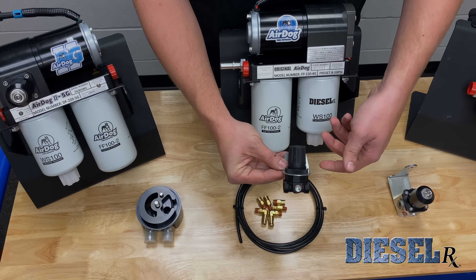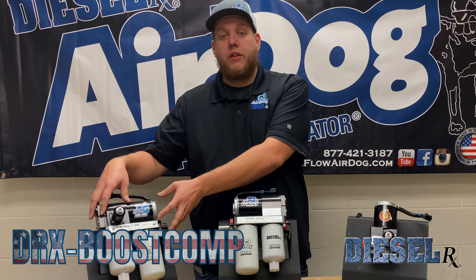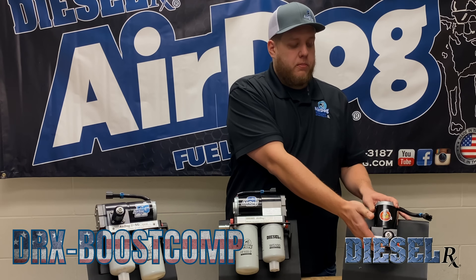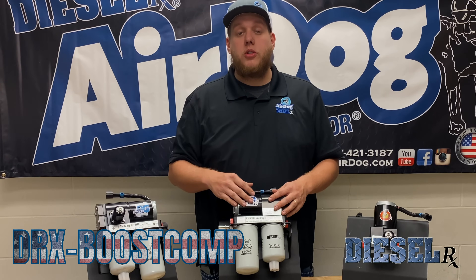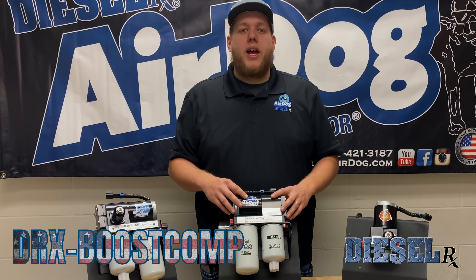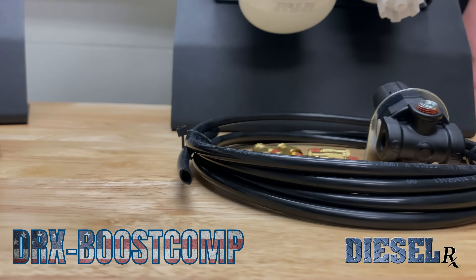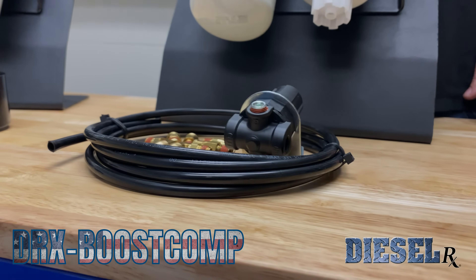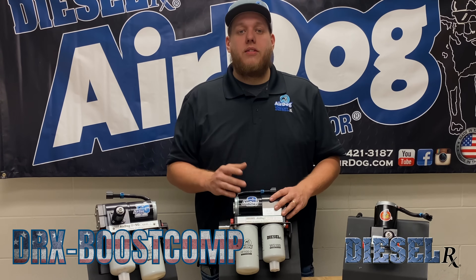Another product that Diesel Rx offers is going to be our Boost Compensation Kit. This is going to be an add-on. If you currently have a system with a diaphragm fuel pressure regulator, whether it be an AirDog 2 5G or even your Raptor 4Gs, there's going to be a port on the bottom of this regulator that you can add boost pressure to. It will increase the fuel pressure as the demand and boost increases. So say you want to roll around at 13 PSI while you're cruising, keep the demand on the fuel pump low. Whenever you come in to boost and need the actual fuel to the engine, you can use the boost pressure and increase it to 17 PSI, making sure that you have proper fuel to your engine when it is in demand.